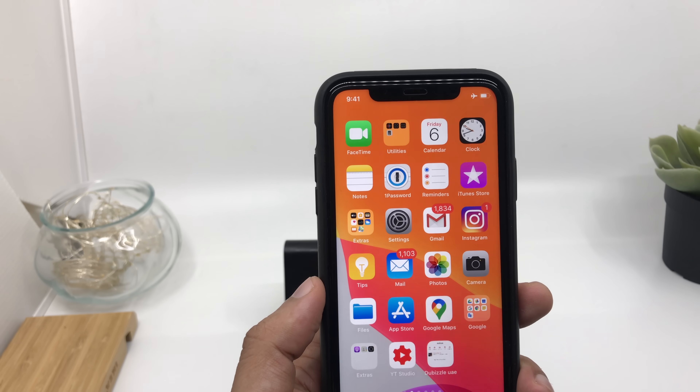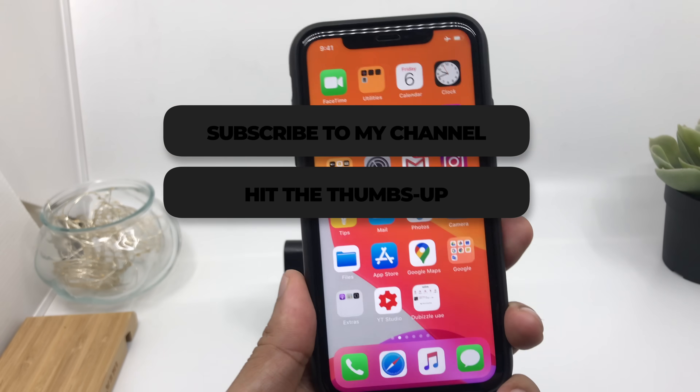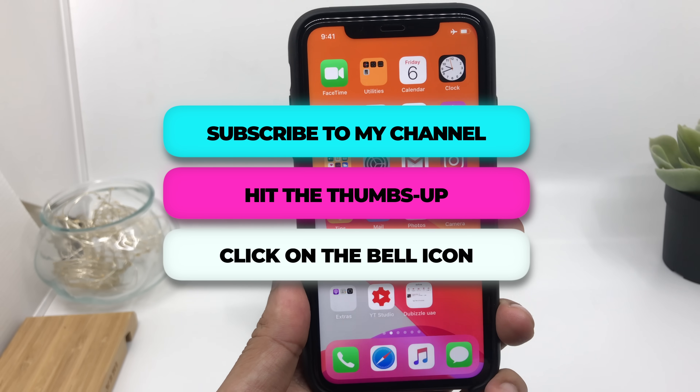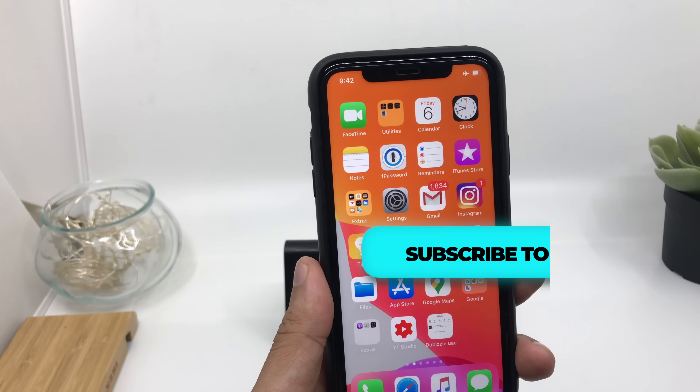That's all for this video guys. I hope the video was helpful if you are an iPhone user. If you liked the video, kindly subscribe to my channel and hit the thumbs up — I will really appreciate that. See you soon in my next video. Till then, goodbye and peace out.